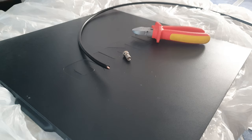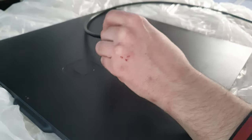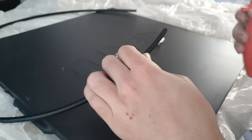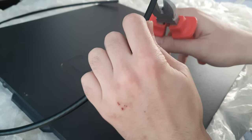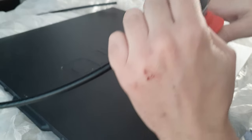I'll demonstrate those other tools in another video. I do this all the time — every day or every other day — so I'm very confident with this method. You want to start by taking off about a centimeter of the sleeving.